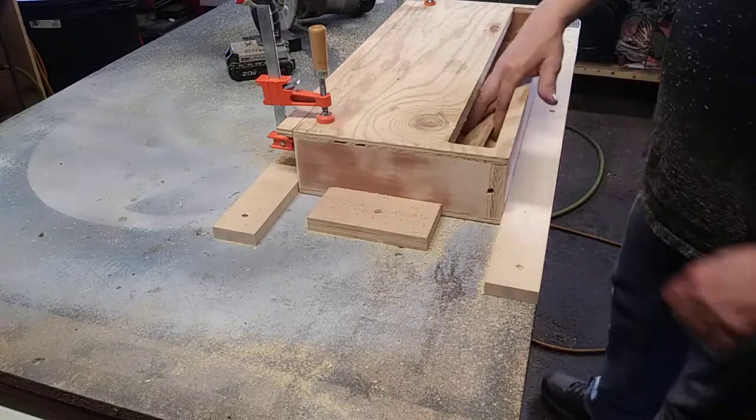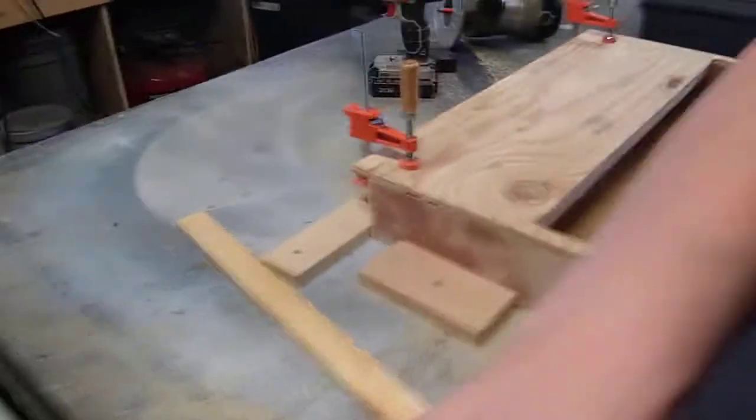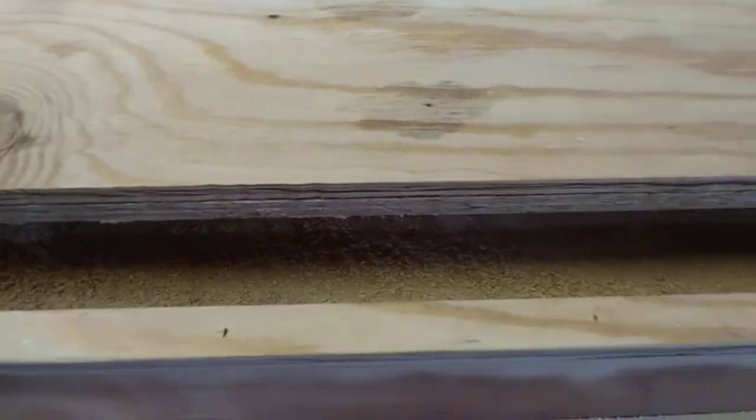All right, there we go. I'll show you the inside here. I've got a couple rough spots — that's just because I'm using this OSB in here. That's all I had, but who cares? Big deal. It's going to get burnt up anyway.